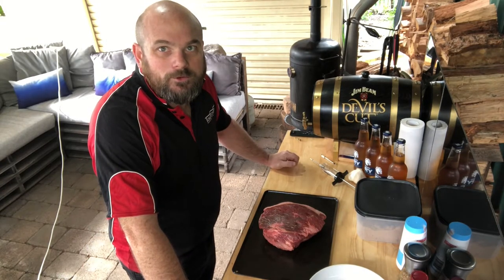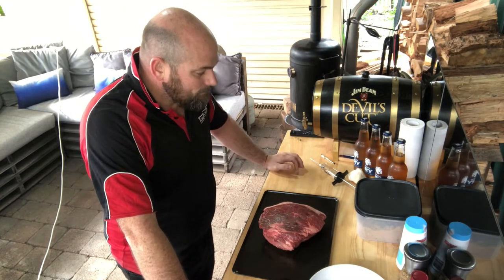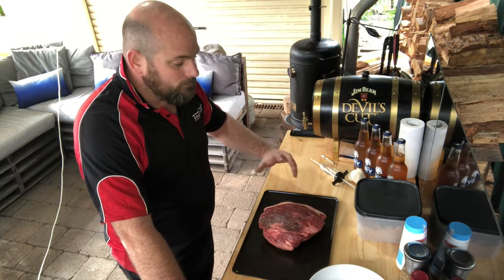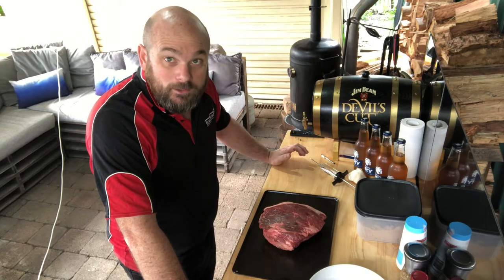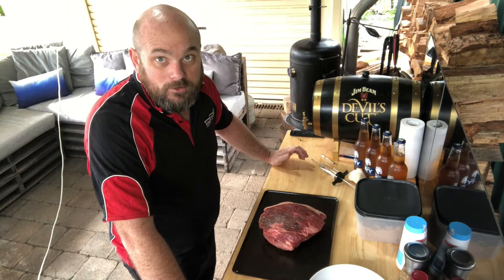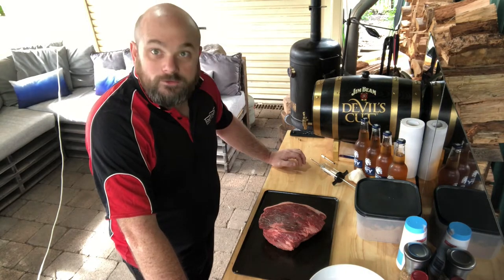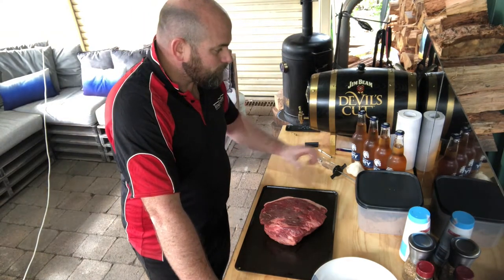G'day all and welcome to another episode of Cooking with Wood. Today we're going to do a beer injected roast beef — it's going to be bloody awesome. Today's cut is just literally rump, so nothing over the top or overly expensive. Don't think you've got to go out and buy the best cut. There's plenty of marbling in this particular piece of rump so it's going to make a good roast beef. We're going to cook this for about four to five hours and then rest it for an hour at the end while we do our veg and gravy. Let's get cooking.